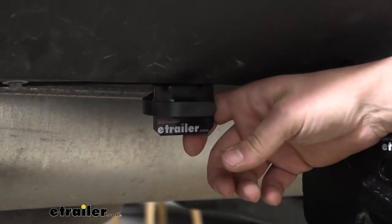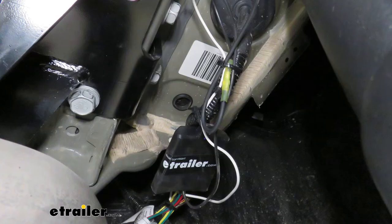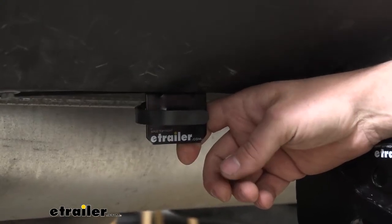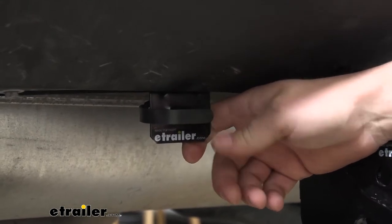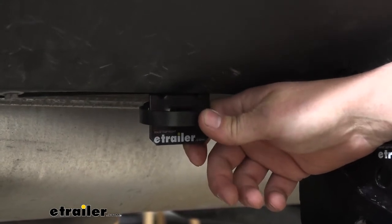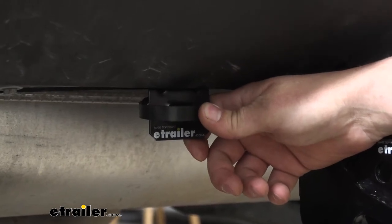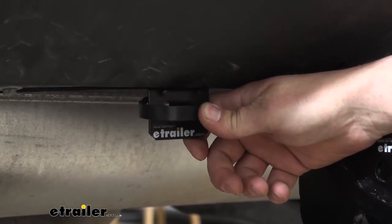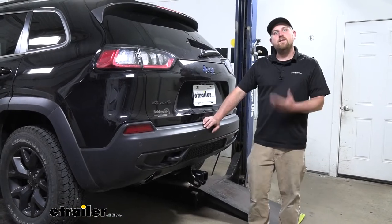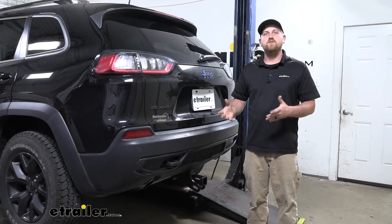Probably my favorite thing about this setup is the fact that it's going to use a module box. That module box is going to protect our Jeep's factory wiring if a short or anything like that were to occur on our trailer side. With today's newer vehicles that have really advanced electronics, that's a huge benefit because we wouldn't want to do anything to jeopardize them and create any issues on our Jeep side. With this setup, we're not going to have to worry about that. Wiring is going to help put your mind at ease and make you feel a little bit more safe as you're pulling your trailer down the road.